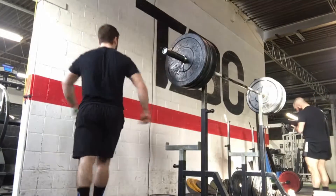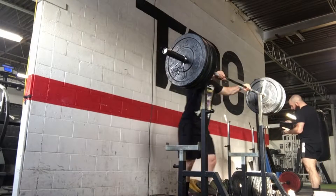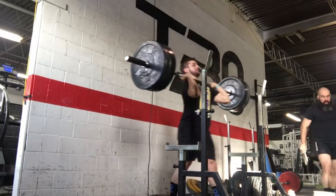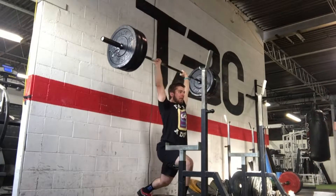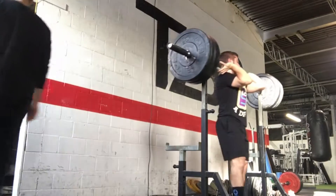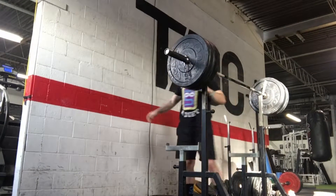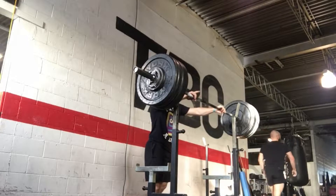A good way to practice this is to unrack the bar and from here, we want to dip slowly until we hit our desired position — whatever works for you — until you feel those quads loaded. Practice that dip, pause, and then just stand right back up. You can do that about five to ten times for your warm up, and that should give you a good sense of where you want to be dipping to.